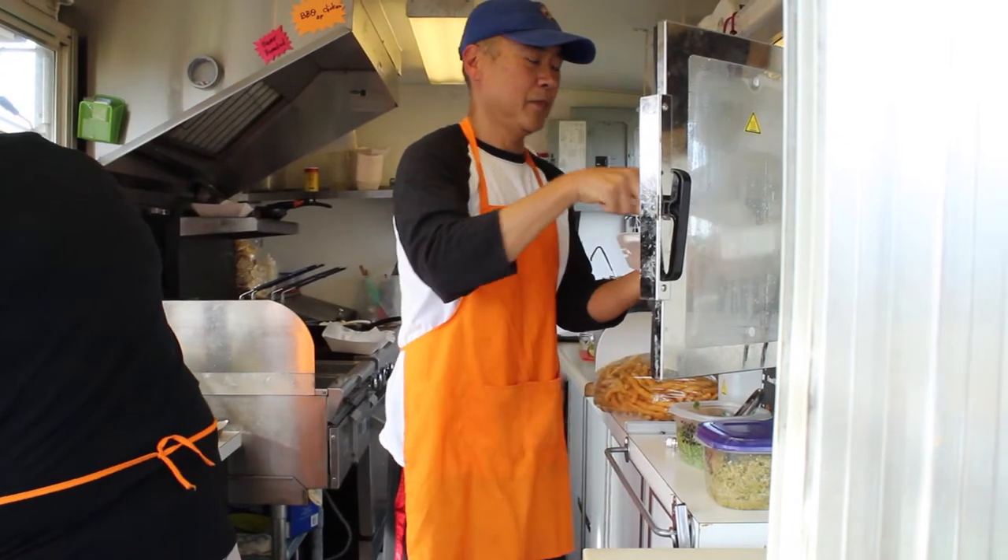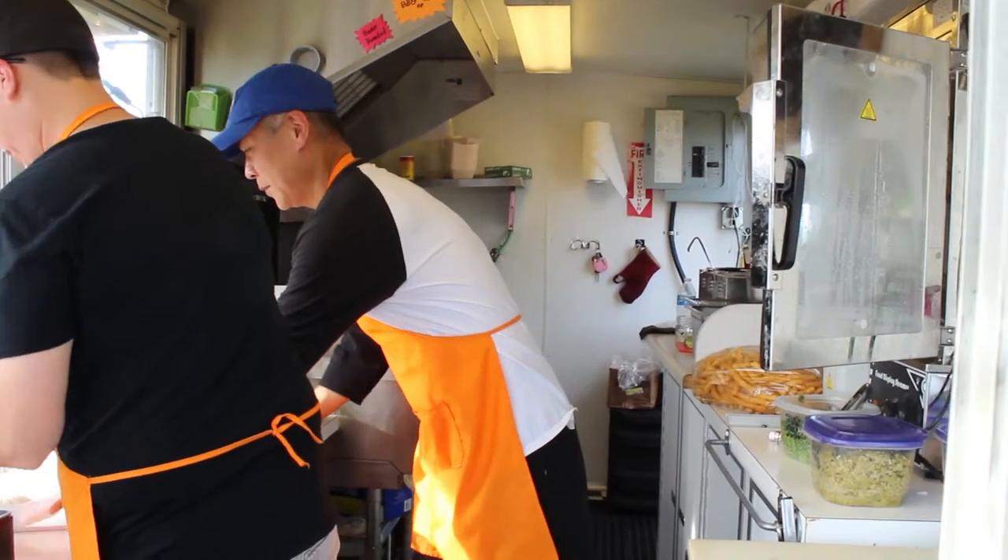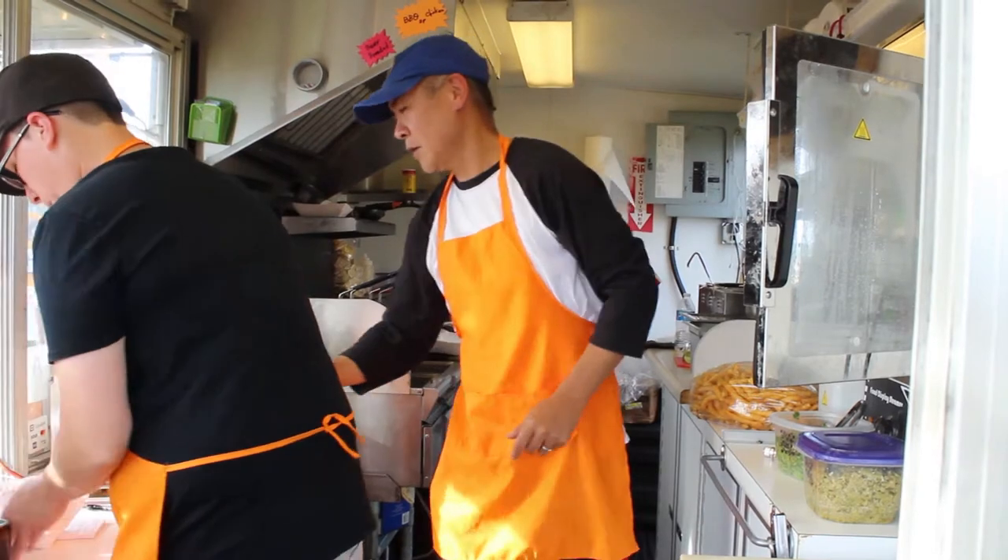Food trucks are gaining popularity fast. You see them at festivals, company gatherings, concerts, and even food truck rallies.